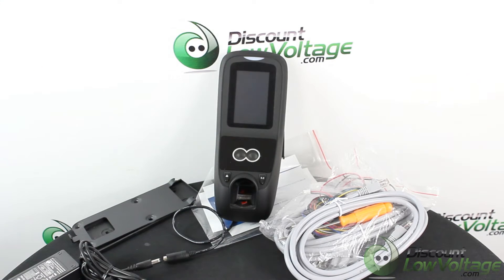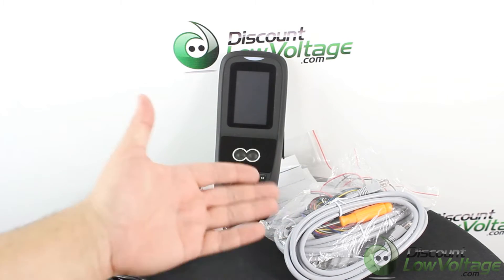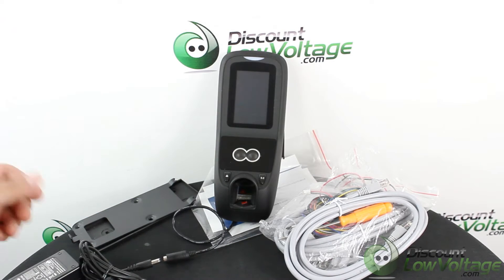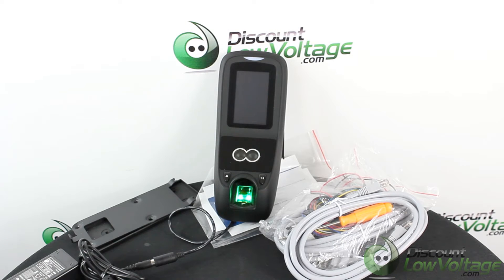It includes the wiring you need to install this unit, a back plate, and the power supply is also included. The 700 installs on your network, having both TCP/IP and RS-232/485 serial ports.